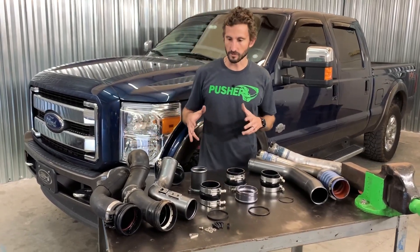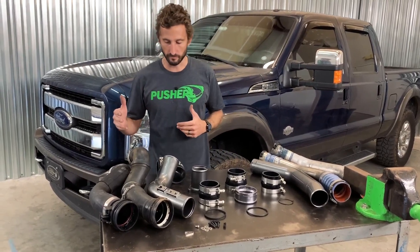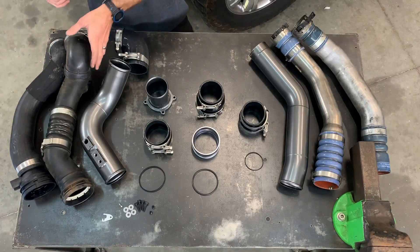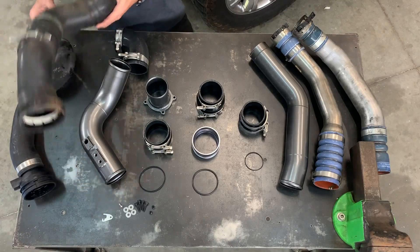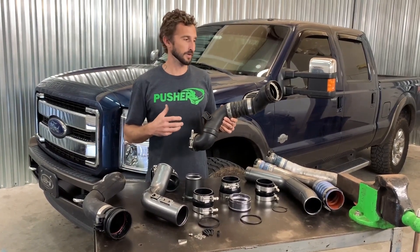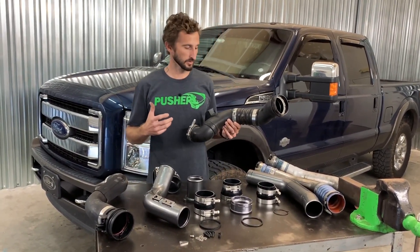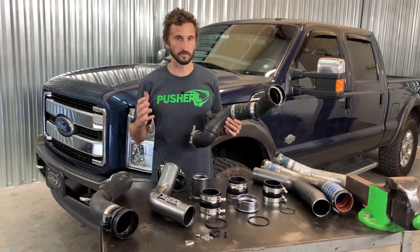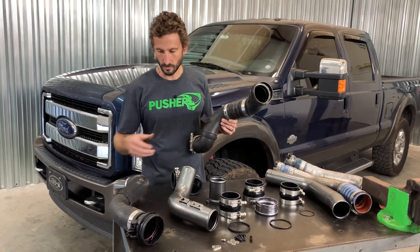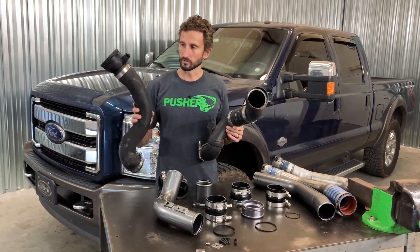Let's first start with the cold side, which basically connects your intercooler outlet to your intake manifold. Here we have the two different designs that came during this year range. This is the 2011 to 2016 design — it's mainly plastic and it's just been a very problematic part. It's really a matter of when, not if, this thing blows apart. No matter what you have on the truck, if it's a bone stock truck, these have left many people on the side of the road.